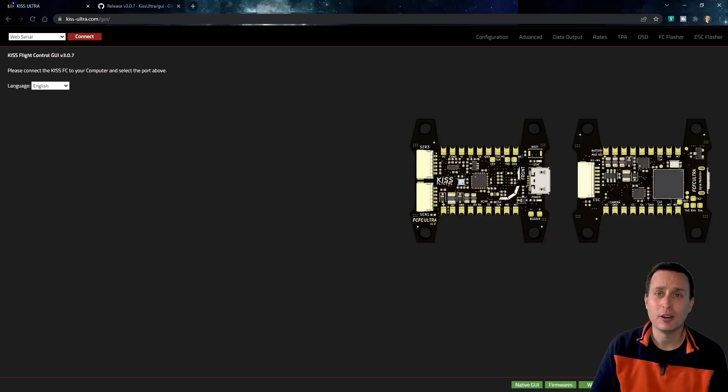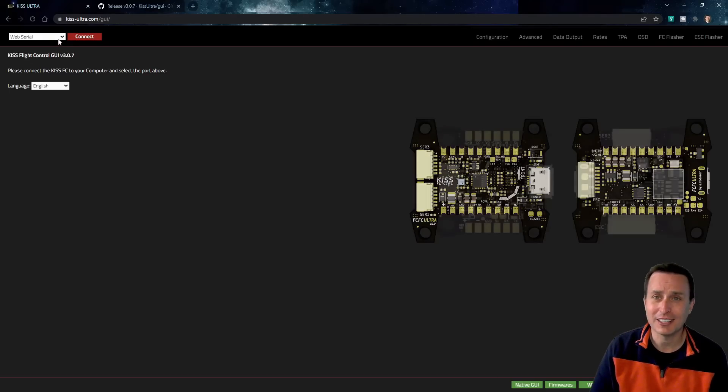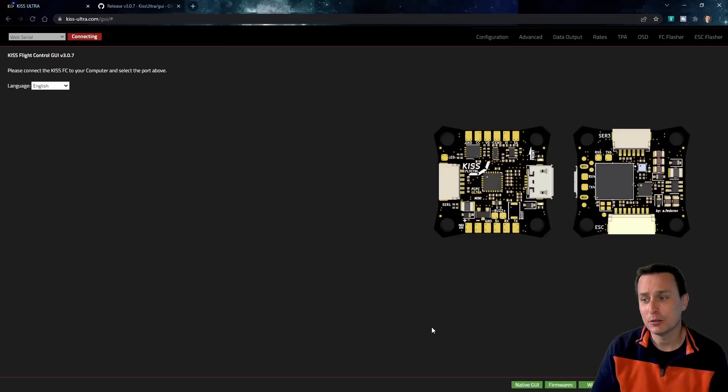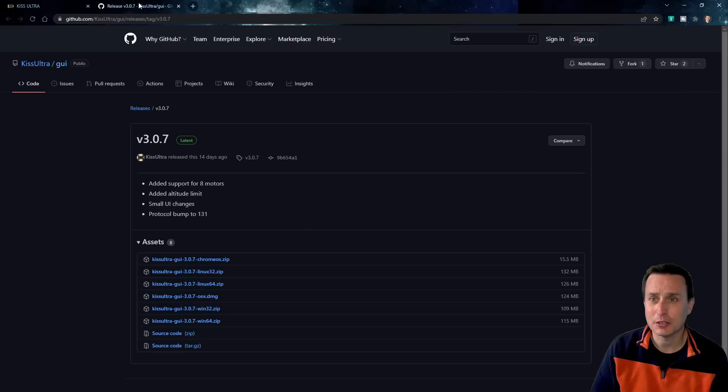The KISS Ultra uses an online configurator — all you have to do is use your Chrome browser and go to kiss-ultra.com, hit web connect, and it connects to your flight controller. If you don't want to do that, you can download the GUI — there's a 32-bit Windows version, Linux, and other versions. You just unzip it and have an offline configurator, though you'd need to keep up with updates manually, whereas the online configurator updates automatically.